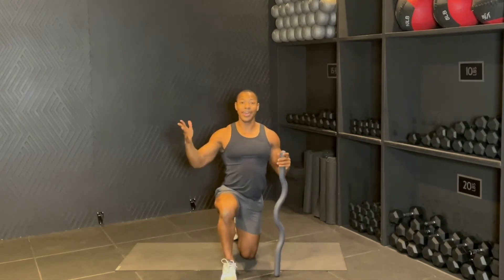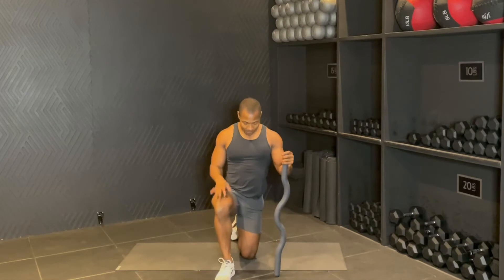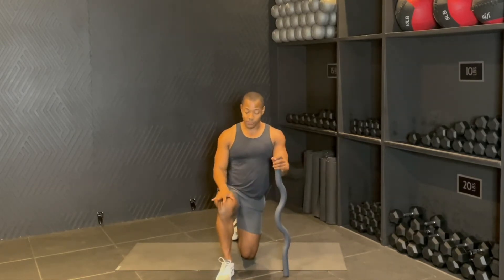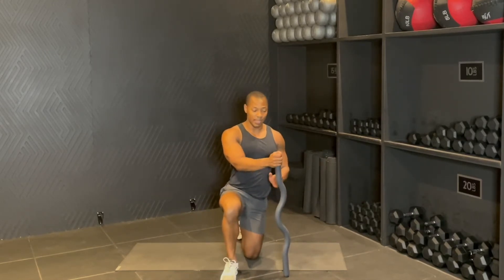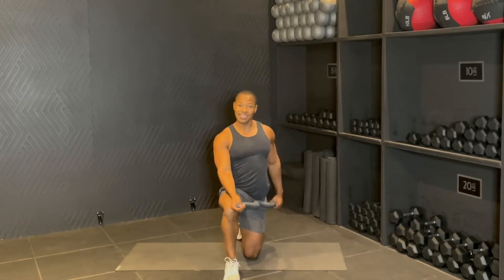All right, so let's go ahead and get right into it. We're going to start out on the floor and we're going to be in this half kneeling position. So one knee down, one foot on the ground. And what I want you to do is go ahead and grab your beam. You're going to grab one end of the beam, palm facing away from you, other end of the beam, palm facing you.